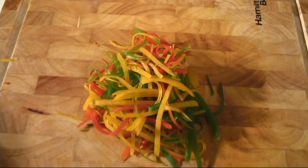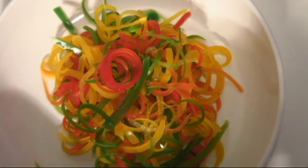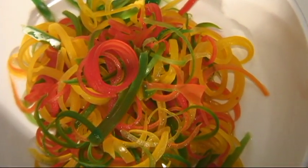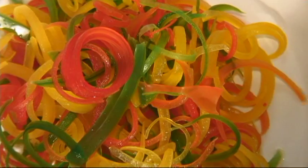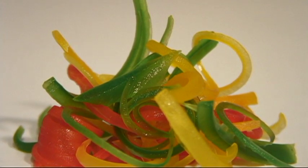We're left with a bunch of thinly sliced peppers, so we take them and put them in ice water. As you can see, an hour or so in ice water causes the peppers to curl up nicely, creating a nice garnish for fish, steaks, or even pasta. We'll see you next time.